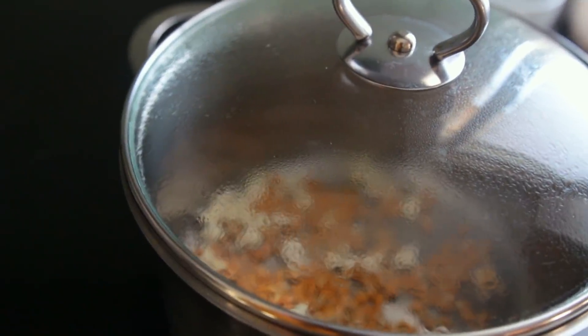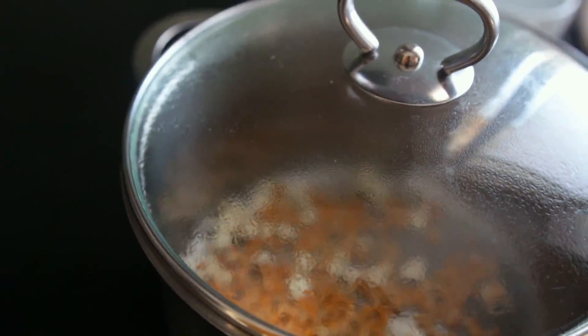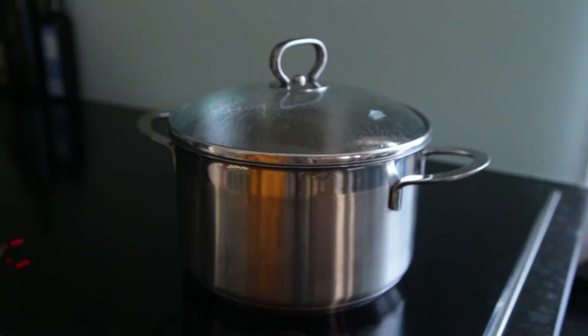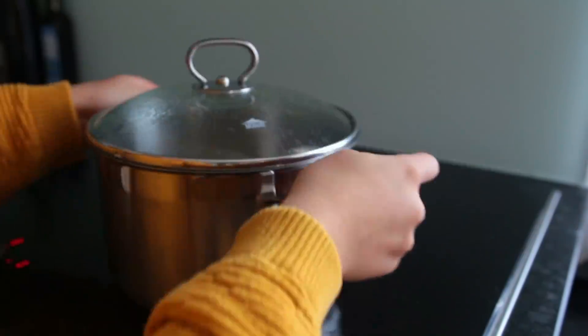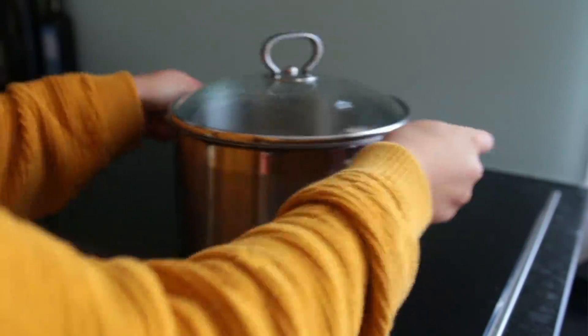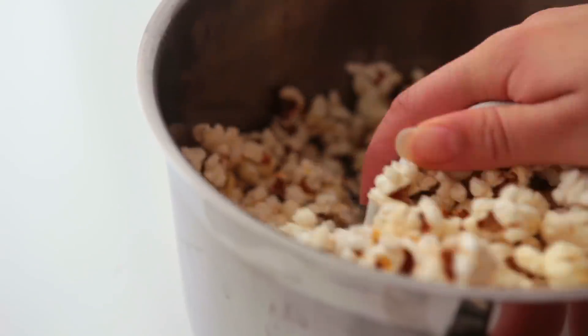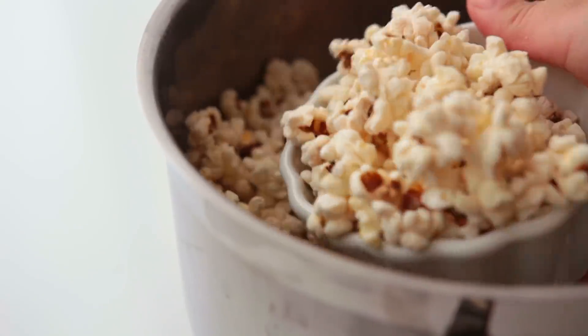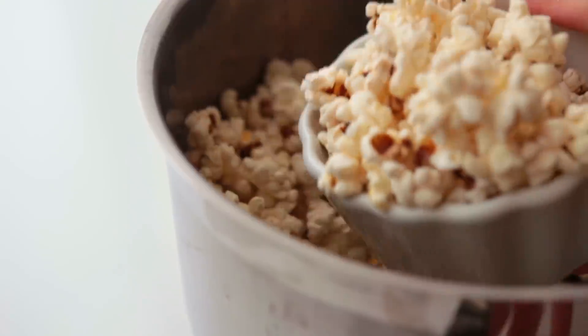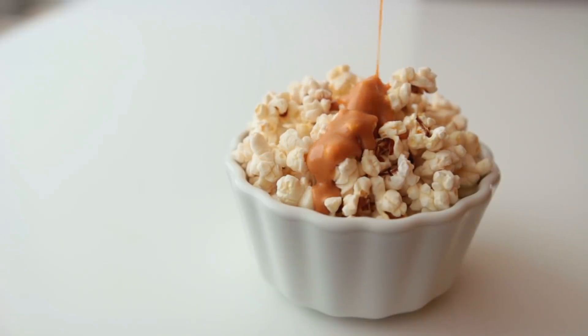Bring the pan to medium high — do not bring it to the highest temperature. Once the kernels start popping, start shaking the pot vigorously every so often, then just wait until the popping sounds stop and you'll be left with yummy basic popcorn. I'm not a master at this — if you have any tips or better methods, feel free to comment them down below.